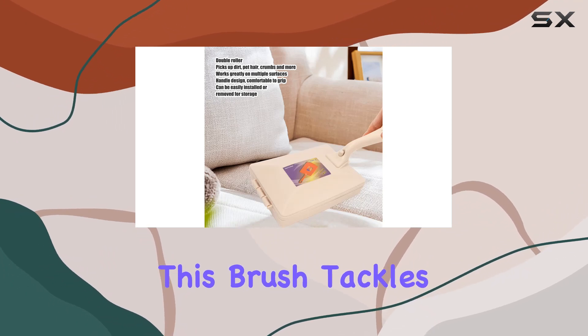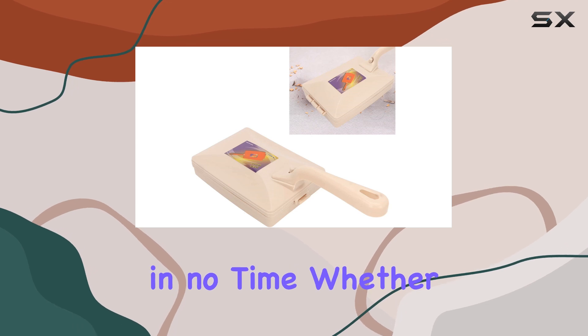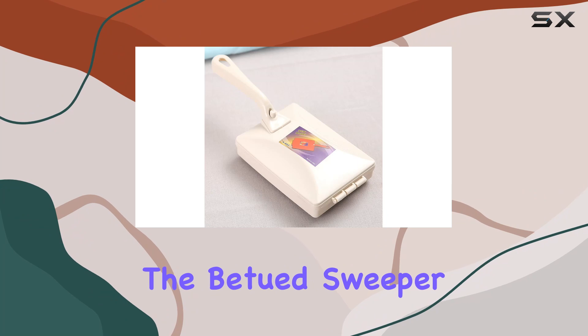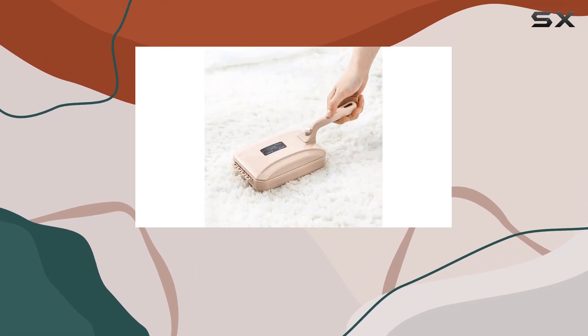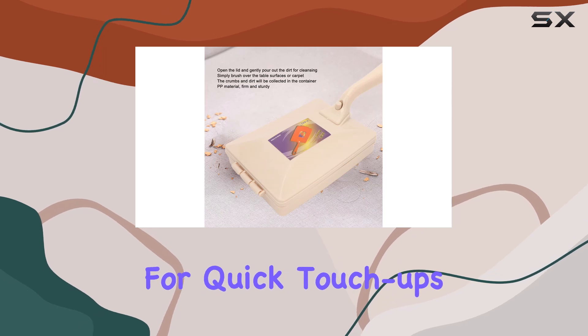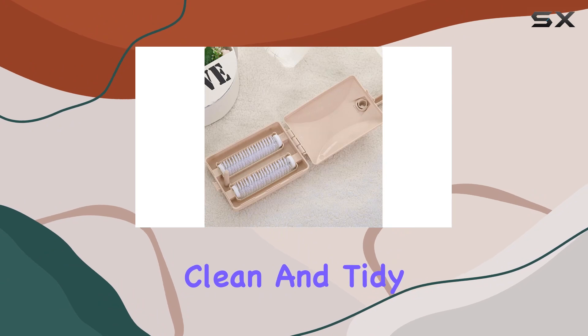With its double rollers, this brush tackles a variety of surfaces with ease, leaving them spotless in no time. Whether you're cleaning carpets, sofas, or countertops, the Batut Sweeper Brush delivers exceptional results every time. Its compact size and durable construction make it perfect for quick touch-ups or thorough cleaning sessions, ensuring that your home stays clean and tidy at all times.